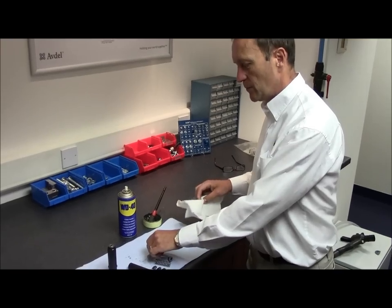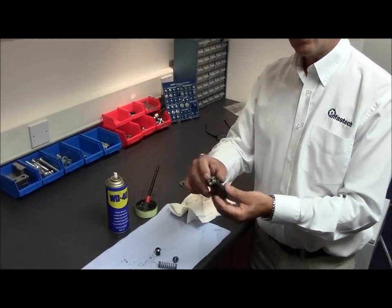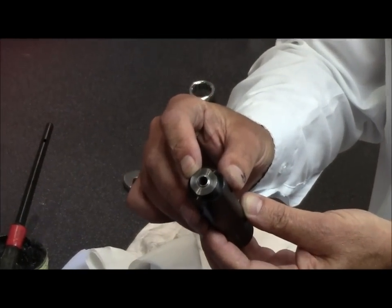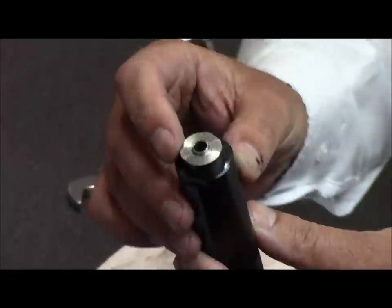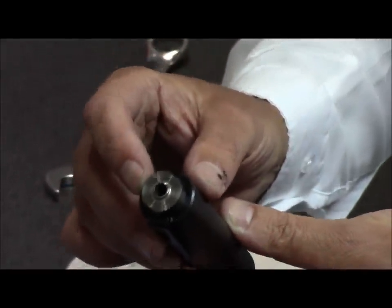Once all items are cleaned, turn your attention to the nose tip of the tool. This is very important. You'll see a raised lip on the nose tip — this is important as it activates the mechanical lock on the fastener. Inspect this for any damage. If it's broken or damaged in any way, discard and replace.